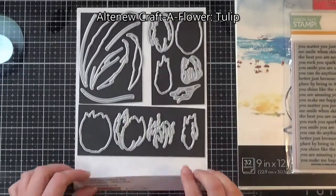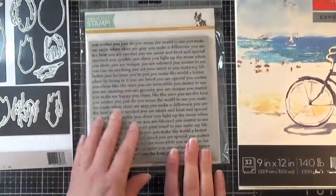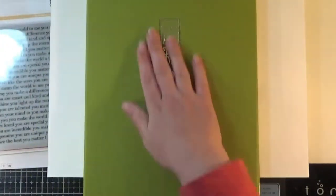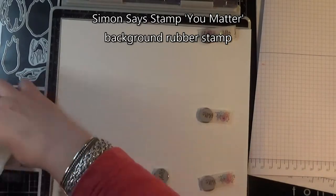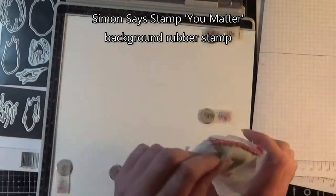There are three tulip flowers and some stems, and I've tried to separate them out into the three flowers so I can easily identify them, with the stems on a separate piece of magnetic sheet. I'll also be using the Simon Says Stamp You Matter background stamp. I don't use my watercolors very often, so I decided to use my Gansai Tambi watercolors — the 36 pan set — and I'm also using Arteza watercolor paper.